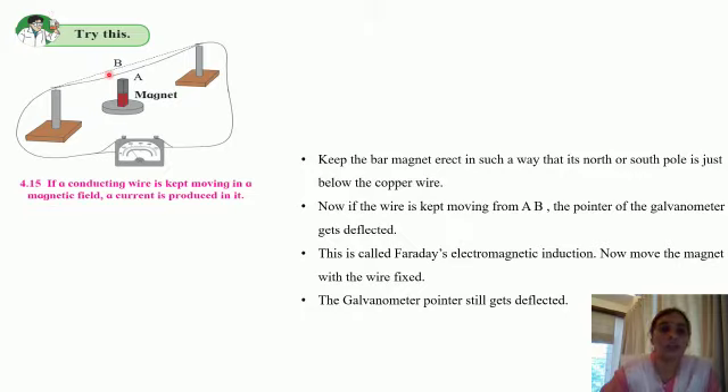Another thing to observe is that the faster the motion of the wire, the greater is the current that is induced. If you move the bar magnet very fast, you will find that the deflection in the pointer is very fast. If you move the magnet very slowly, then the magnetic field associated with it is also going to change very little, and so the current that will be induced will also be less. The faster the motion, the greater is the current that is induced.